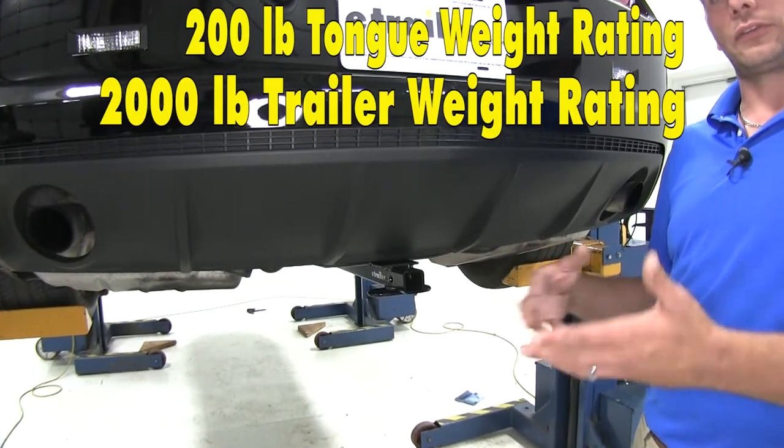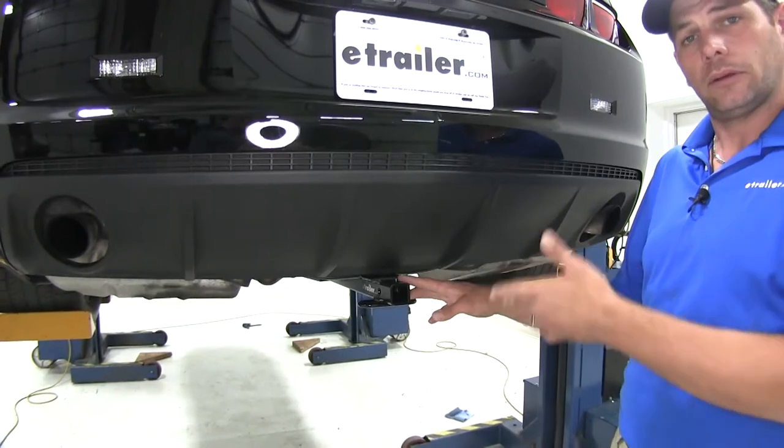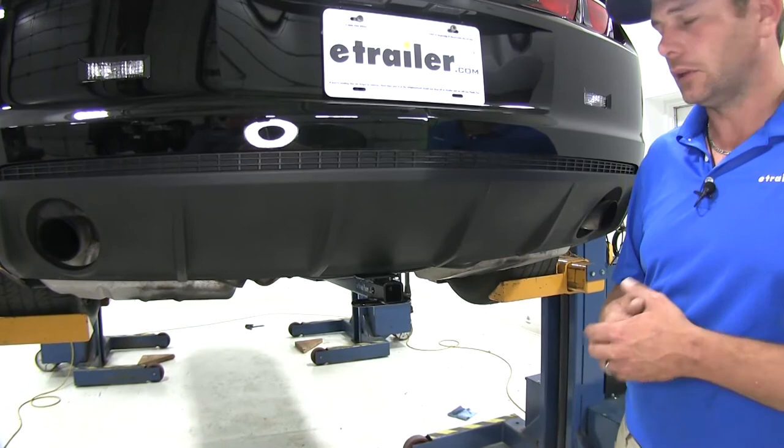The gross trailer weight rating is the total weight of our trailer and anything we might load up on it. We do need to consult the owner's manual of the Camaro to see what it's rated for, and then we want to stay with whichever of those numbers are the lowest.